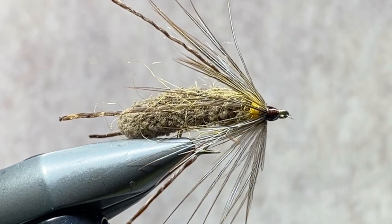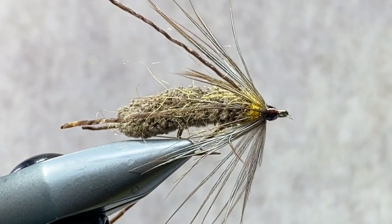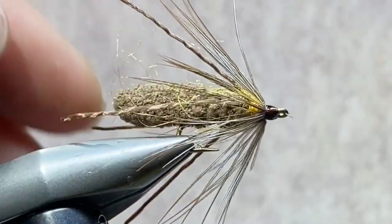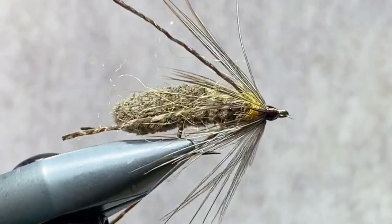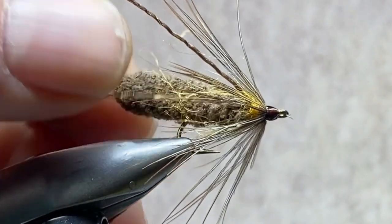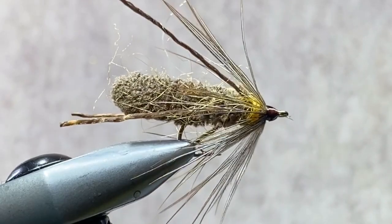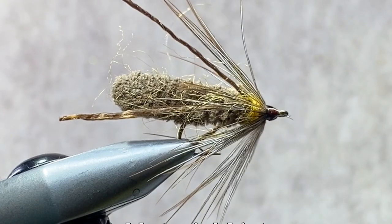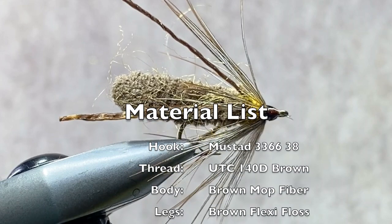Putting some sort of resin or head cement is important on these patterns. I'm not a big fan of head cement in general — most of the flies that I tie, I don't use any adhesives. But when it comes to bluegill flies, you have the opportunity to catch a lot of fish on a single fly, so make those flies as durable as you can. That is the Creature, which to date has been the most requested pattern for me to do a video of. As you can see, it's very simple, very easy to tie. You can knock one out in just a couple of minutes. The Creature — I hope you enjoyed it.